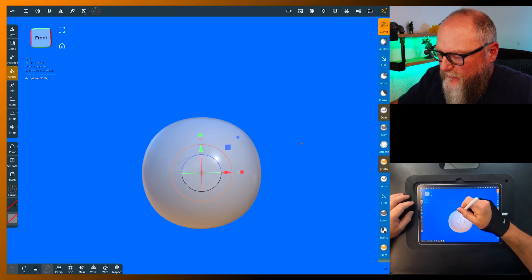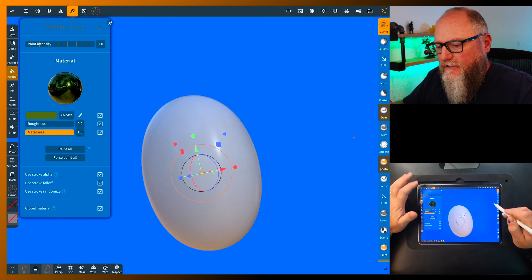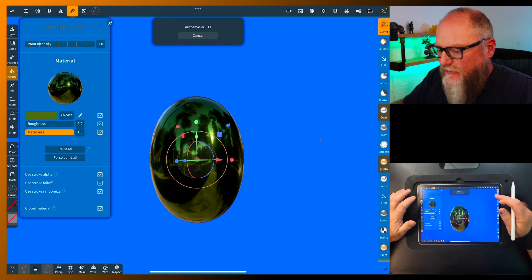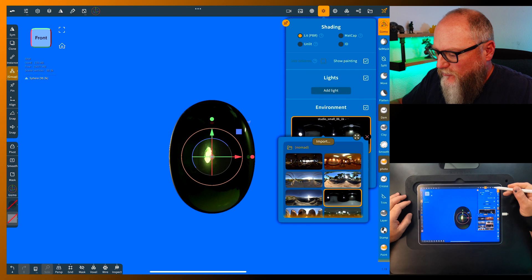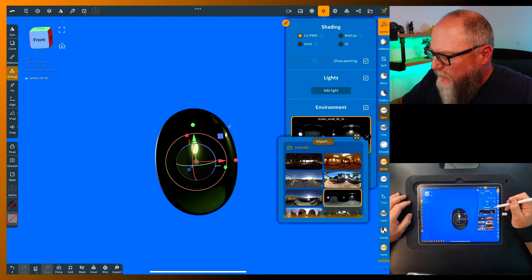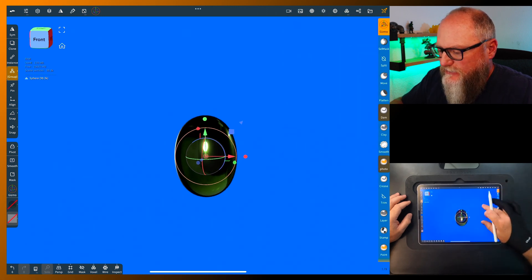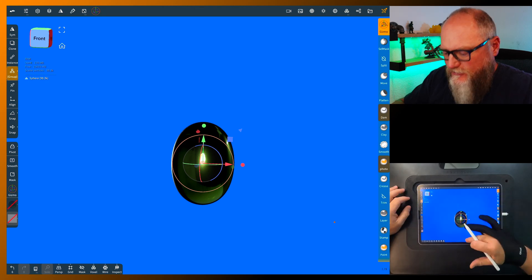First thing I want to stretch this out and give something for the wings to attach to. I've got this already kind of set up. I don't really like all the trees on there so we'll grab this one, kind of just a basic studio setup. Let's go ahead and give it a little bit more exposure so it's a little brighter — just gives us something besides palm trees in the background.